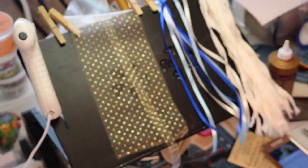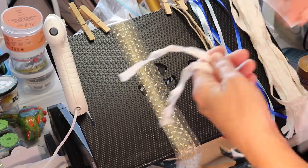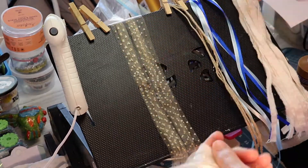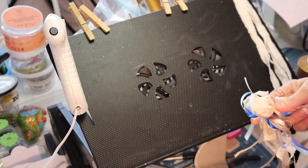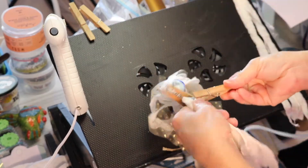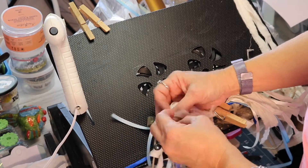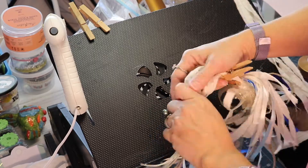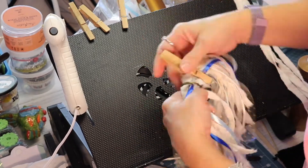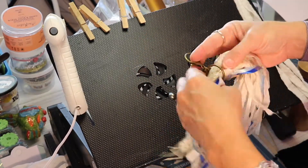I think some jute cord would be kind of cool in this as well. I have everything cut and now I am ready to put my layers together for my tassel. This is now ready to be put through the o-ring of the keychain. I'm going to use some clothespins to hold the material together and then I will just start pushing it through the o-ring. Once I get it centered I will remove the clothespins — I use those for stability to keep the ribbons and things from shifting around.